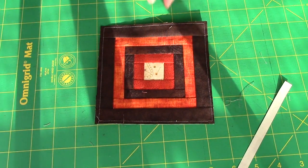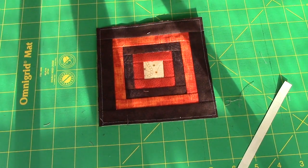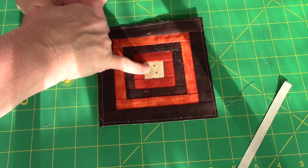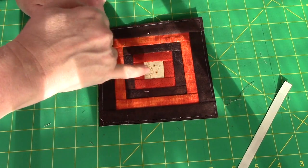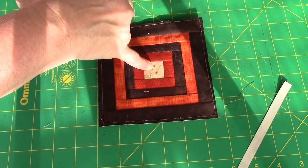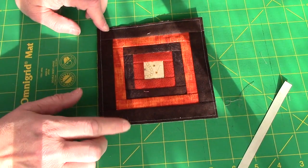Now for those of you that despise paper piecing — and I know you're out there — this block would not have to be paper pieced. If you didn't want to paper piece it, you would start with a one and a half inch square and then cut all your strips to one inch wide. So this finishes at a one inch square and these all finish at a half inch strip.